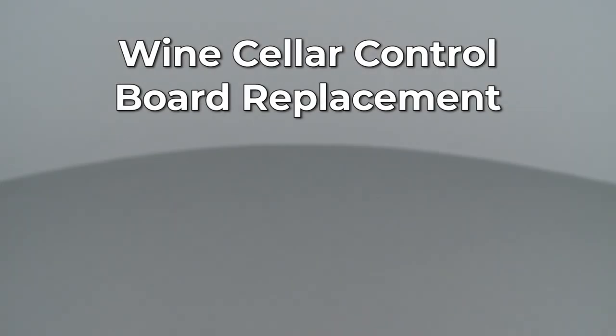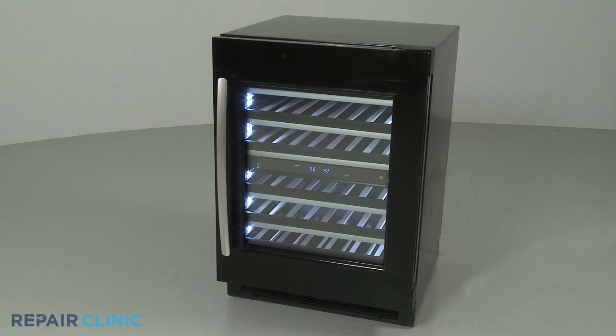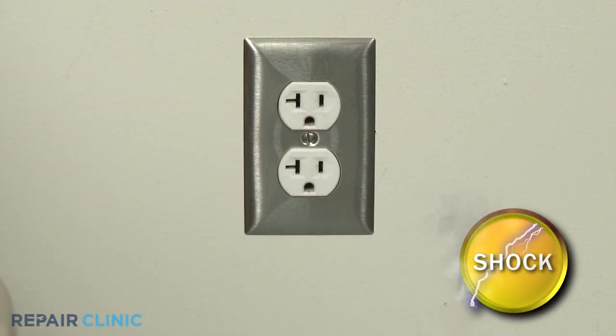Since Repair Clinic encourages you to perform this repair safely, a warning icon will appear when you should use caution. Before you replace the control board in your wine cellar, be sure to unplug the power cord or shut off the power supply.